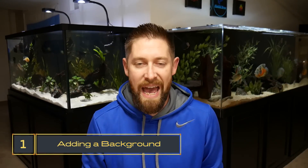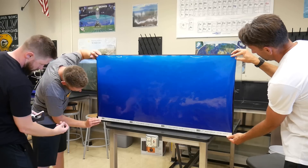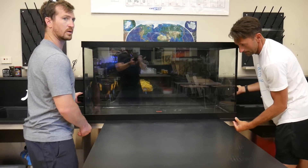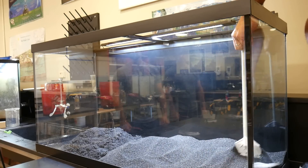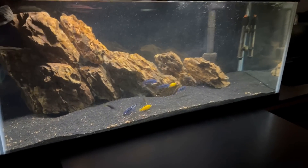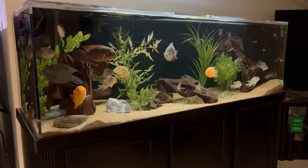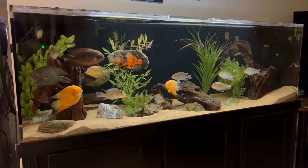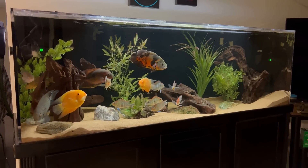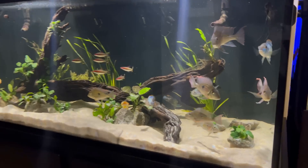The first tip is adding a background to your aquarium. I think this is an absolute must for any aquarium whether that's a cichlid tank or something else. Either going with a solid blue or black background can really add a great aesthetic to your tank. The main benefit is that it hides any of the cords or equipment hanging off the back of your tank and it can hide the wall behind the tank itself. I personally like black backgrounds because it does a better job of covering up any algae on the back panel of the glass, whereas blue backgrounds can show some of that algae and don't hide your equipment like heaters or hang-on-back filters as much.